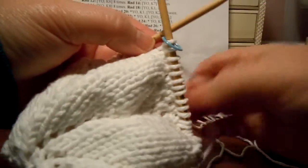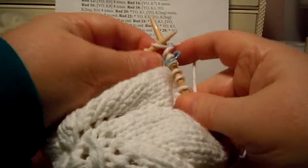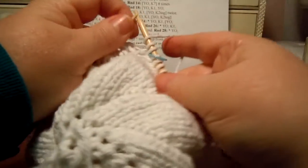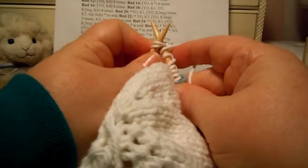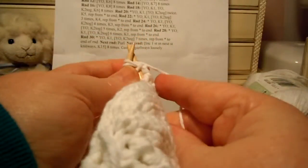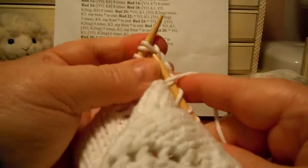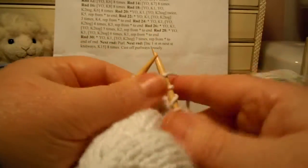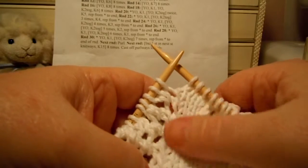We've got our stitch marker at the very beginning. Our first stitch is a yarn over knit 1. Then we yarn over knit 2 together 5 times: 1, 2, 3, 4, 5 — and then it says that we knit 2, and you know you're at the end of the row when you're right in line with those straight stitches.